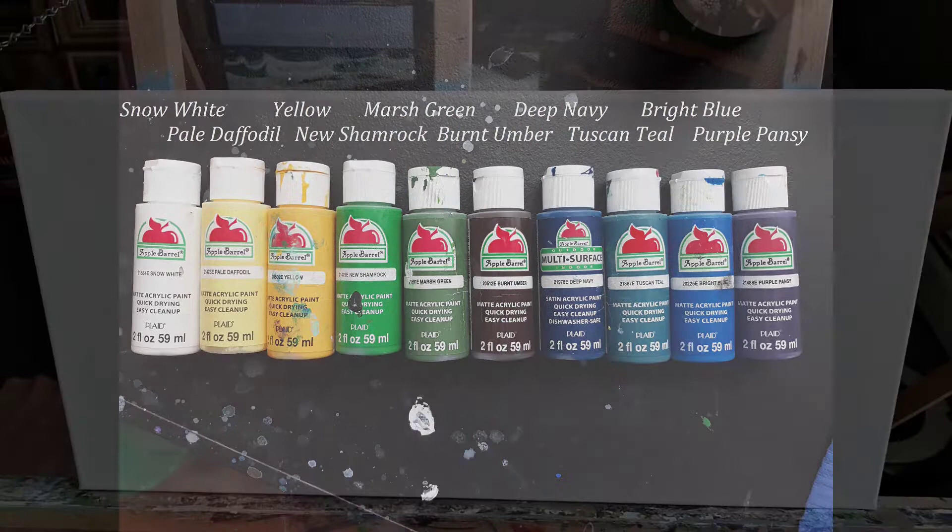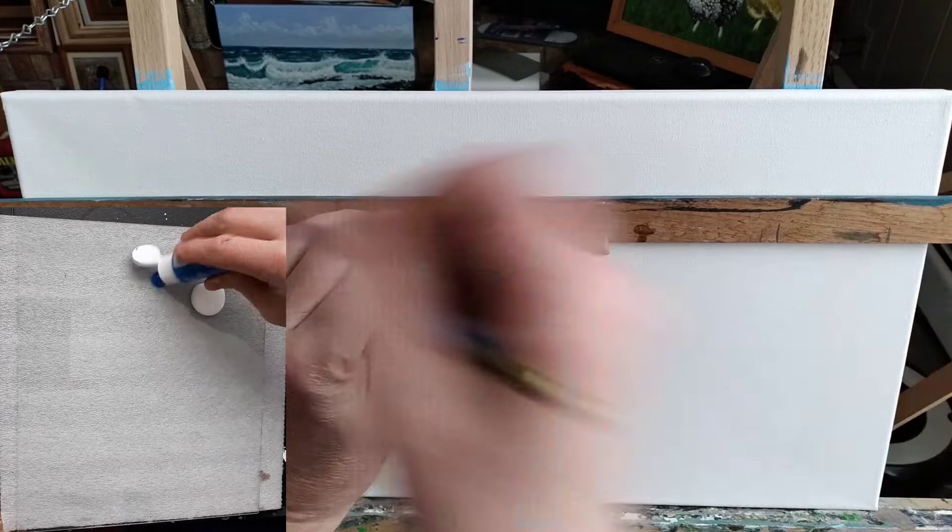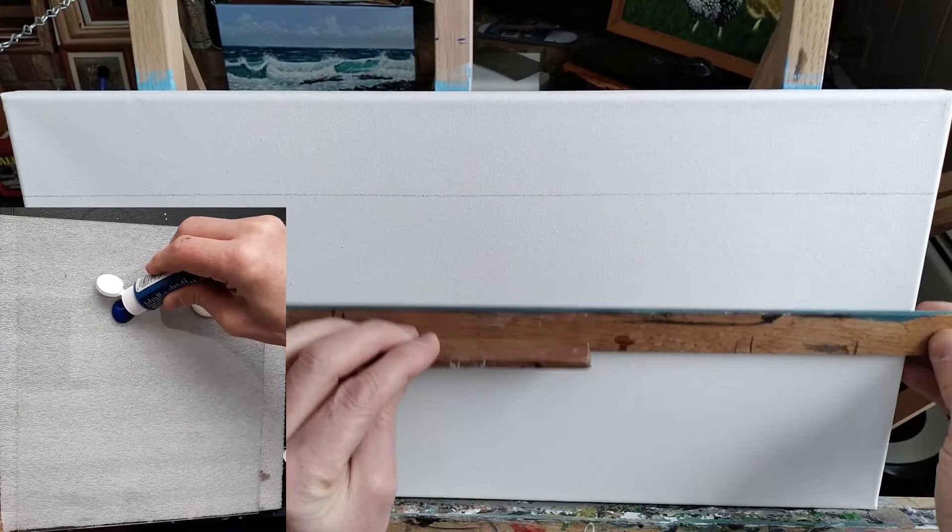I'm using a straight edge to get the horizon line. After that, I'll move down and draw a small line to represent where the ocean stops. Then I'll add a few lines to represent sand dunes, and just throw in roughly where I'm going to put the fence line. While I'm doing that, I'm showing you what paint I'm mixing.